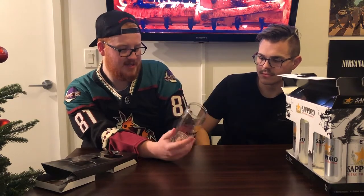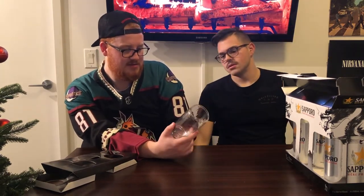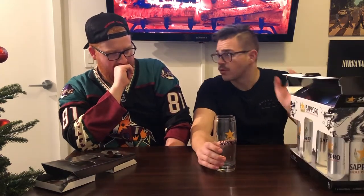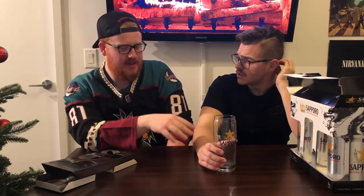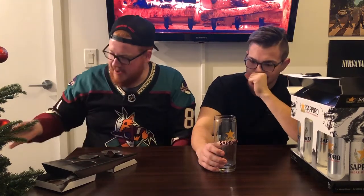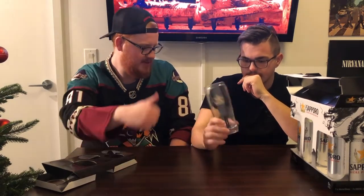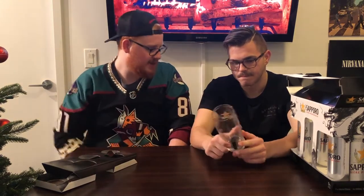If they like Sapporo, this is a sick glass — it's a glass you're going to use. I mean, I'm not a big fan of Sapporo but I love the glass. The value though — I don't think the value is there. Four cans, Sapporo is maybe $2.80 to $3 a can Canadian. Let's say the four beers are worth $10 and the glass is worth $6 — I guess that's not bad.